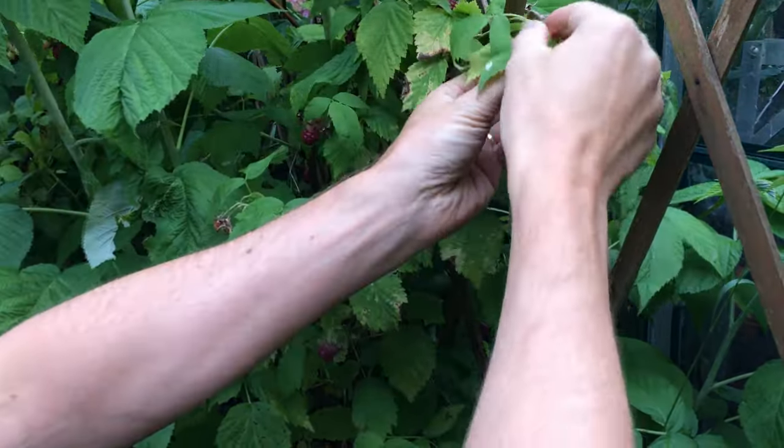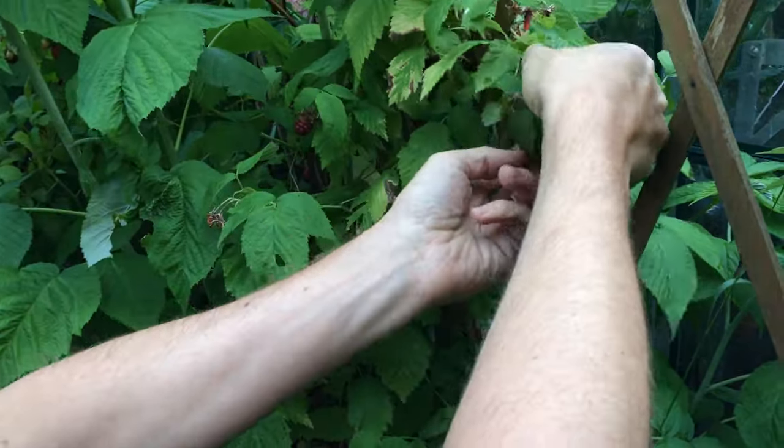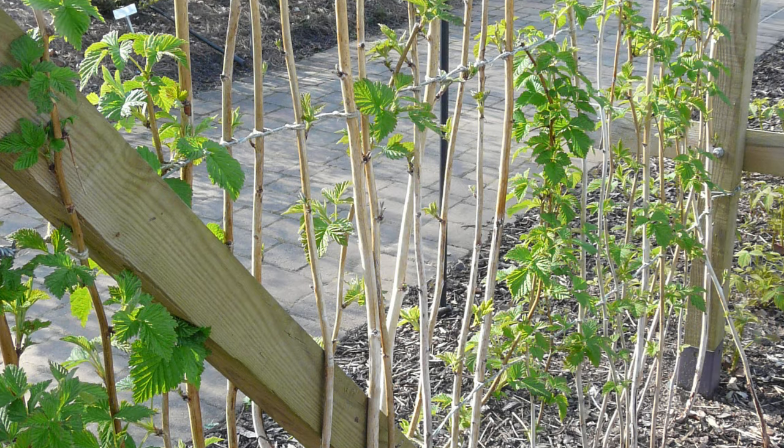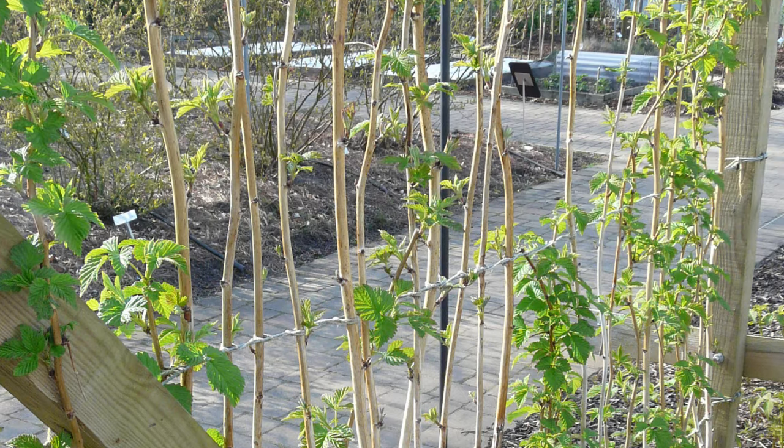Cane fruits, such as raspberries and blackberries, naturally grow tall. Left unsupported, the canes have a habit of flopping over to smother neighboring crops. Parallel wires secured between upright posts will keep them in line.